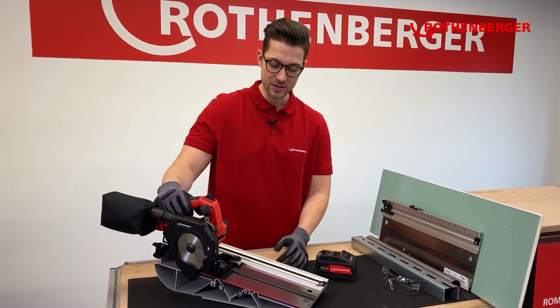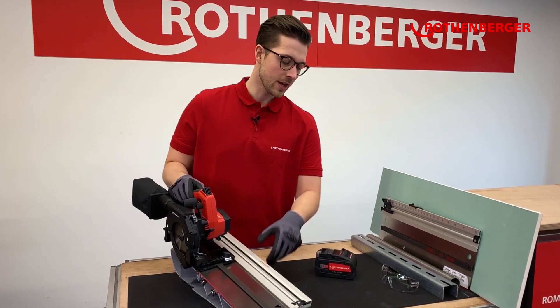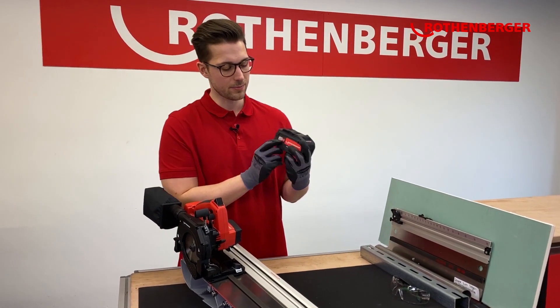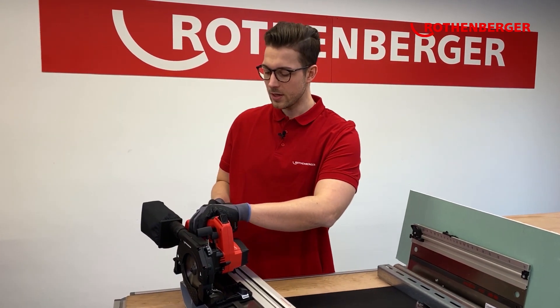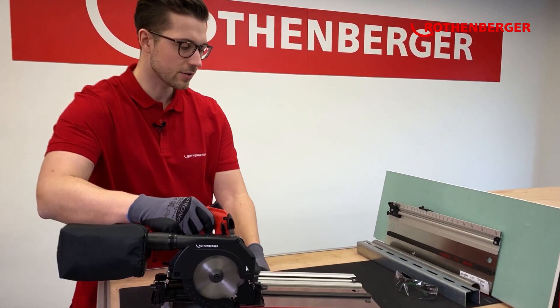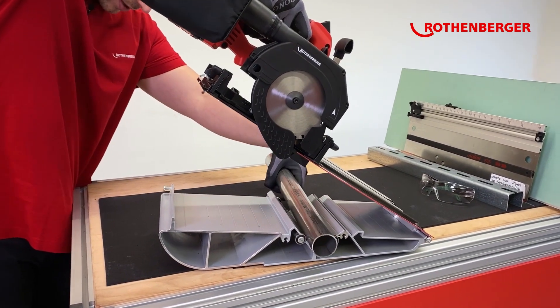What's so cool about it is that you can use it stationary as well as in a mobile way, because it's very light. You can use our CAS battery — I personally prefer the 8 ampere hours battery — which you just insert here in the back.